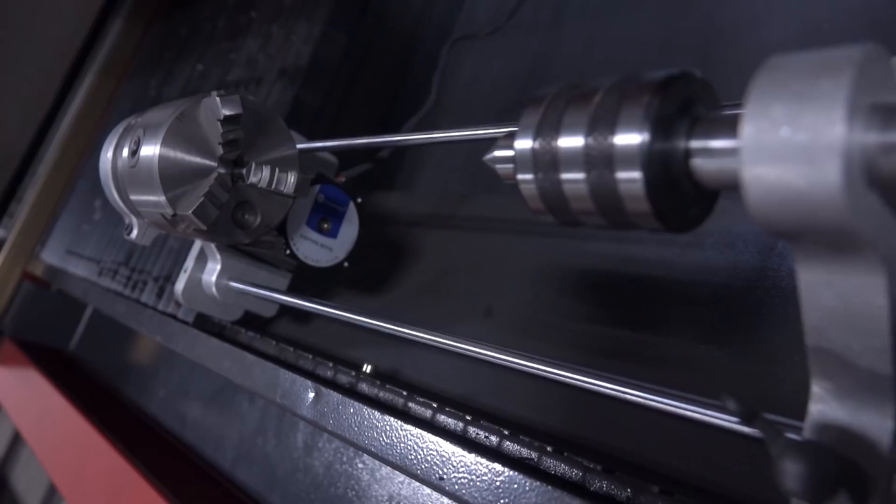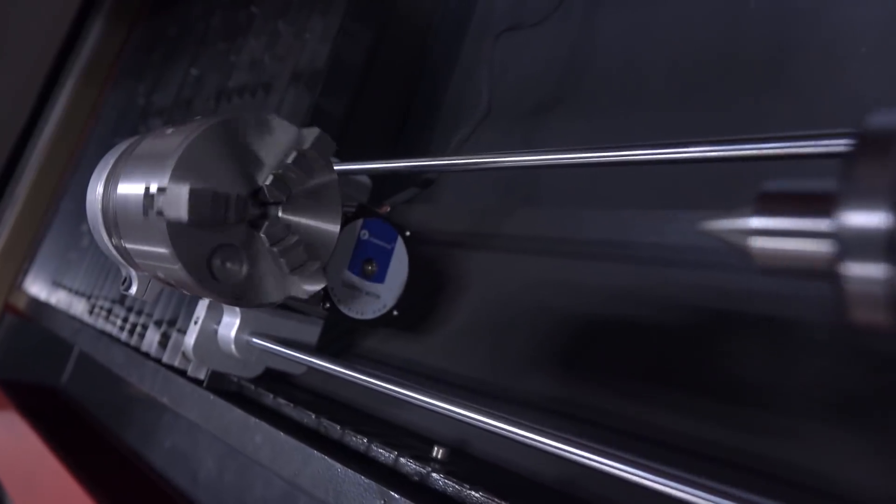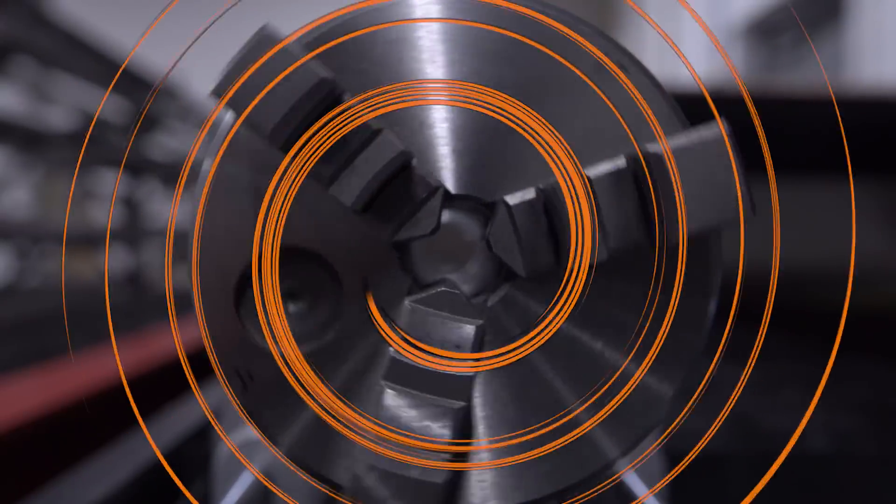Hi folks, to say that we love our laser is an understatement, but let's make it even better with a DIY fourth axis. Welcome to another Wednesday Widget.